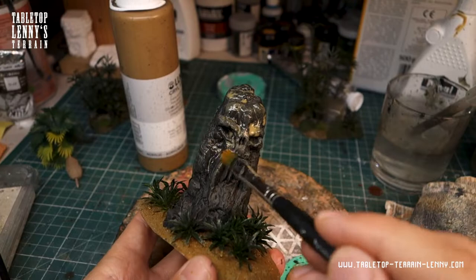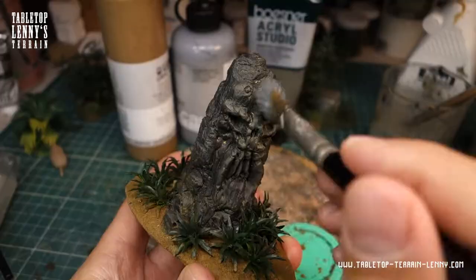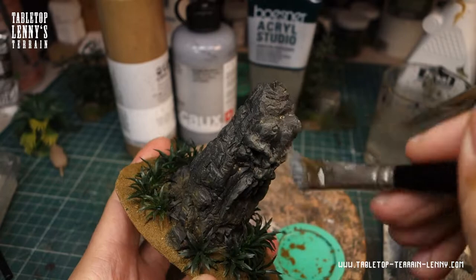A wash of dark ochre to add some soil colors to the rocks, followed by a dry brush layer in a beige sandy tone.